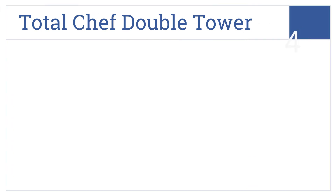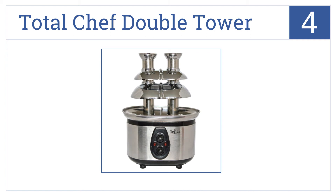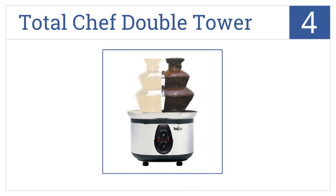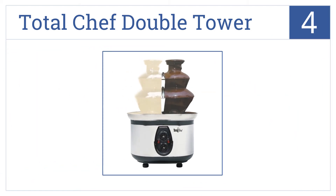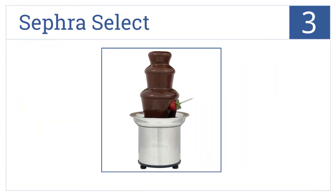Moving up our list to number four, the Total Chef Double Tower has two separate 22-ounce basins for serving two kinds of chocolate at once. It's easy to assemble and dishwasher safe. It comes with a 170-watt motor, ten plastic skewers, and an auger pump.